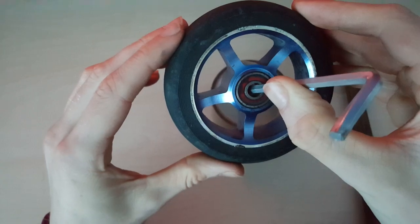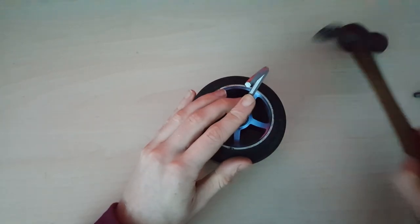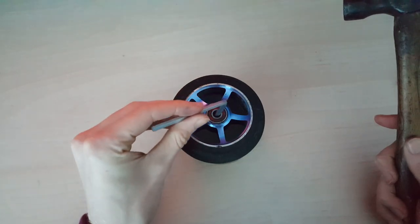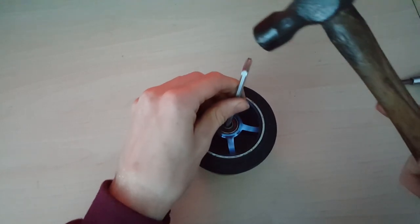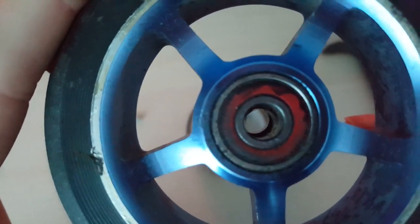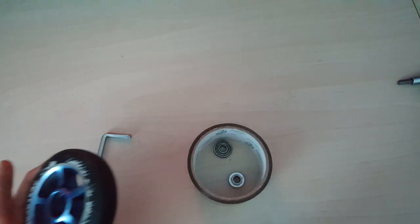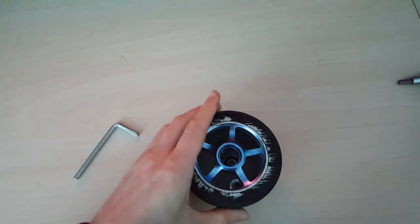Then what you're going to do with the hammer is knock it to the side so you can get the spacer to the side, and then knock the bearings out. As you can see now, the spacer is slightly to the side so you'll be able to hit the edge of the bearing to knock it out. Put your allen key on the edge of the bearing and then it falls out straight away, as well as the spacer.